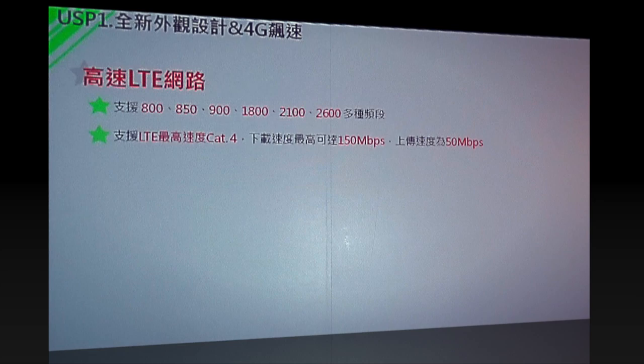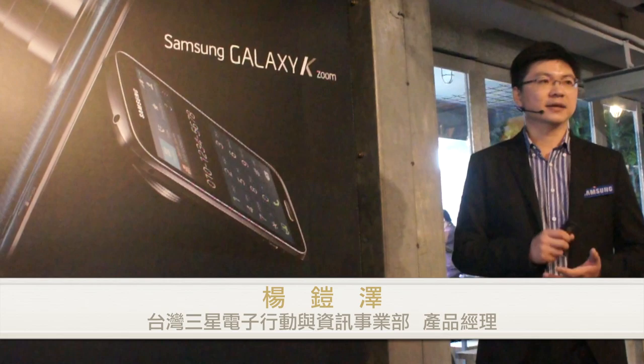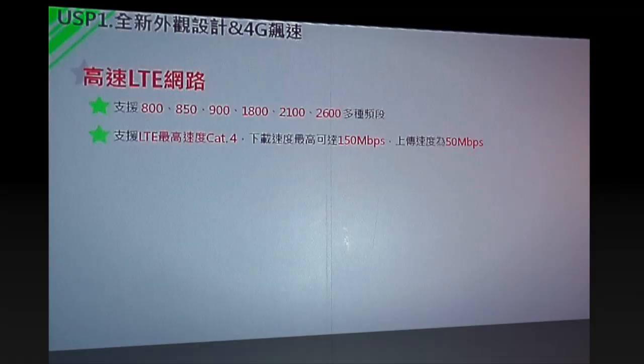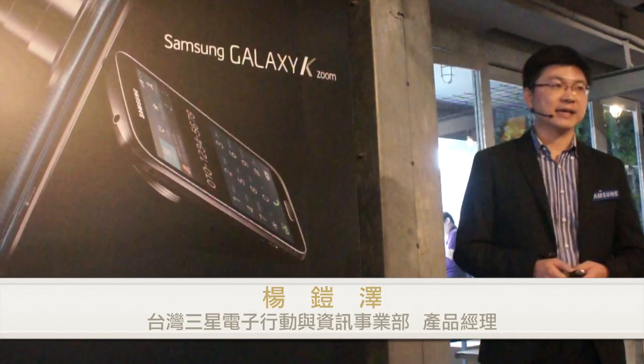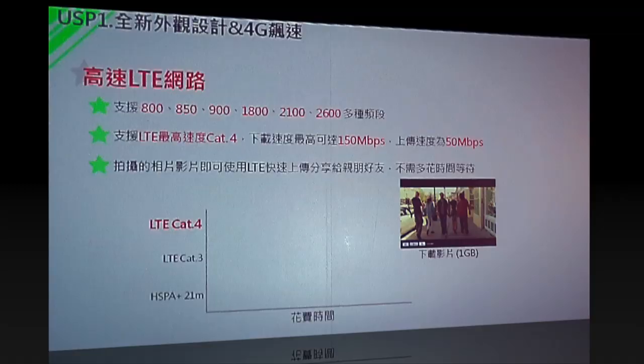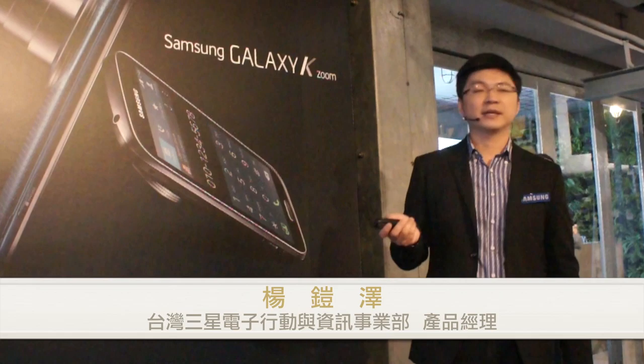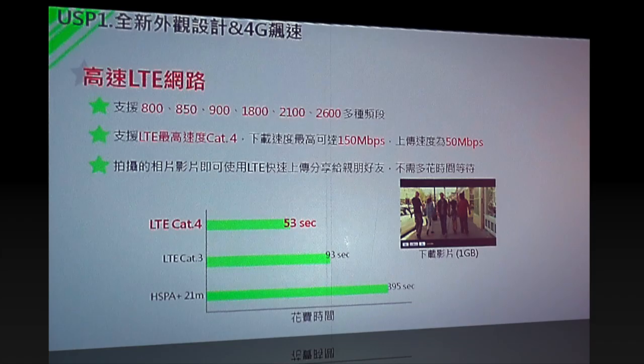今年是台灣4G開台，這次GS-K Rune也是4G版本，涵蓋的頻段非常廣，甚至可以帶到國外漫遊，像香港或日本都可以用。在下載速度上，它支援LTE Cat.4，是目前整個LTE資源最高的速度。當你拍兩千萬畫素照片要上傳的時候，馬上就到朋友手機裡。下載1G影片透過LTE Cat.4只要3秒。